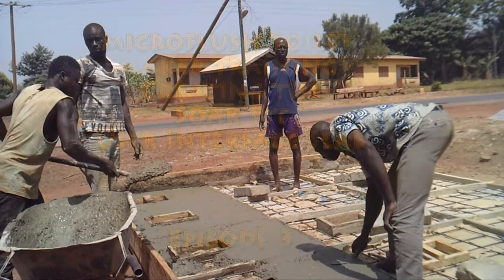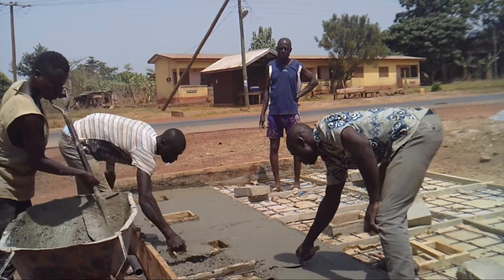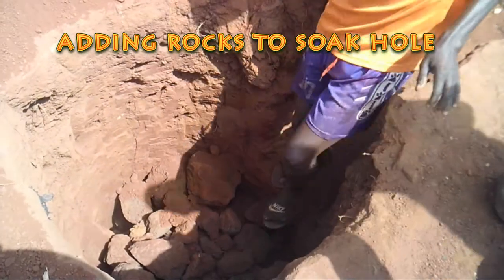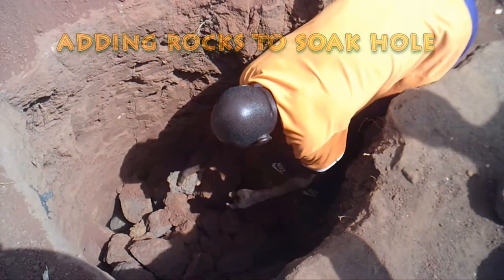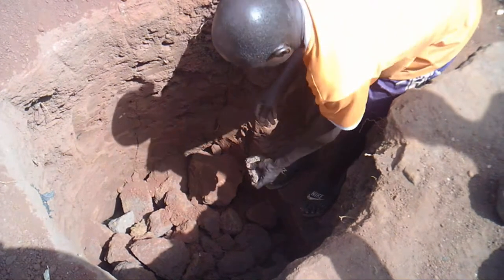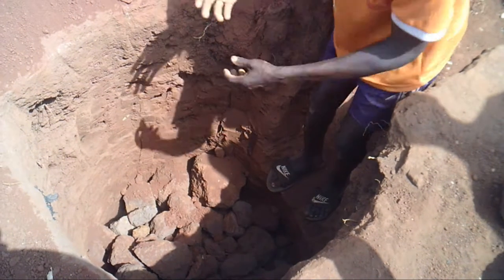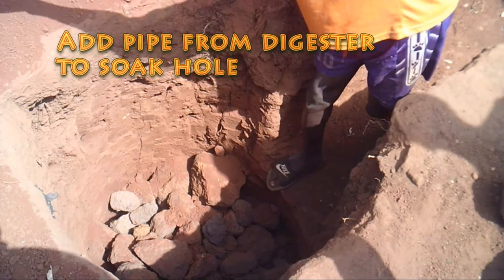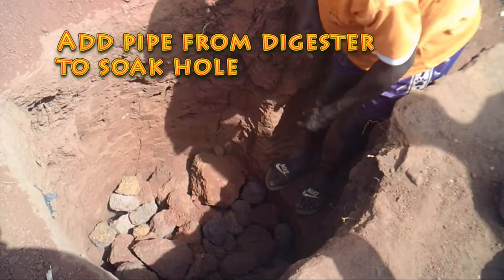We are making progress on the Microflush Toilet, and the first step is adding the rocks to the soak hole. Those rocks need to be fairly large for the first section — about 3 inches or 7 to 8 centimeters in diameter. They will go almost to where the soak hole ditch is located, and then we will add 1 inch or 2.5 centimeter diameter rocks on top of that.